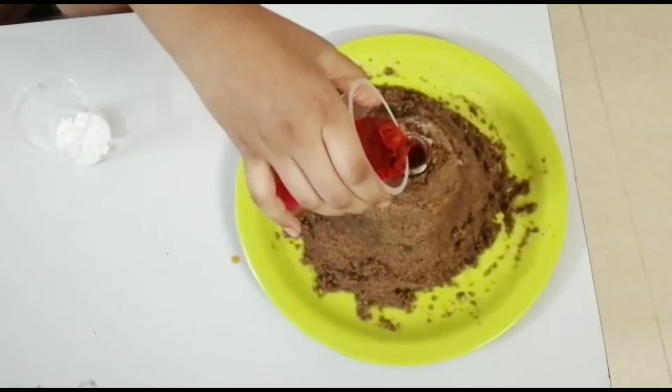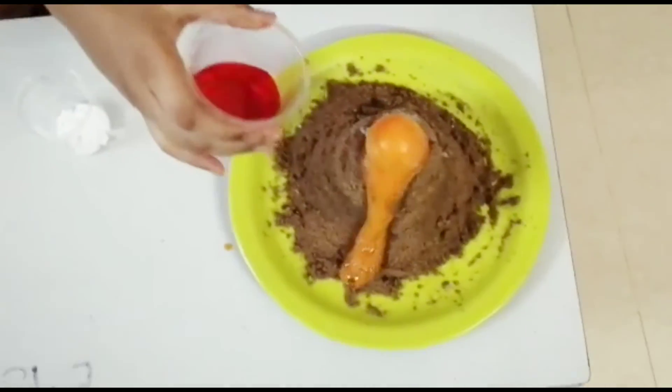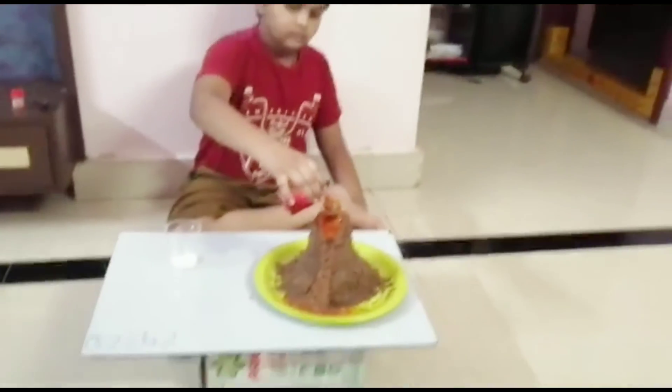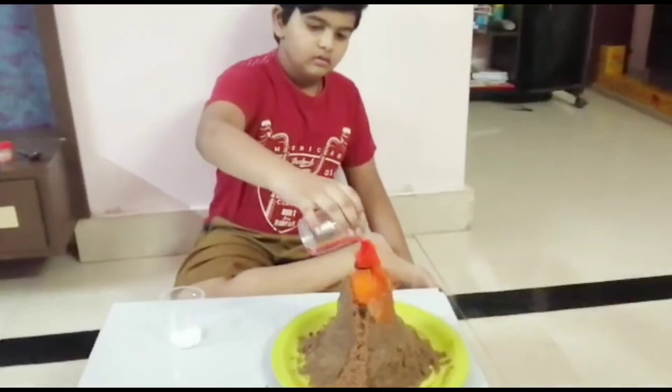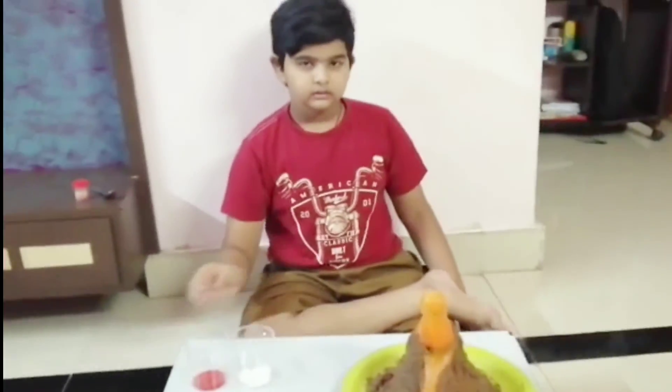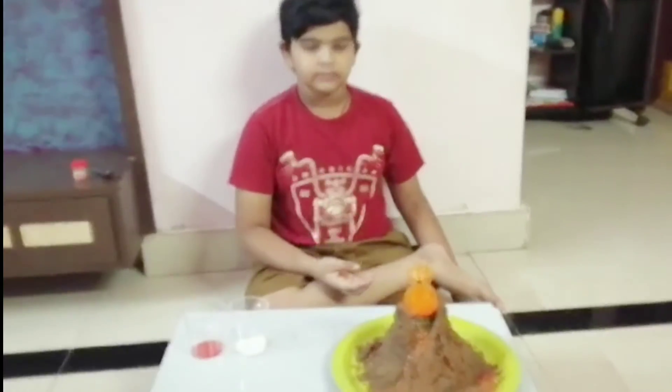Now, watch what will happen. The volcano is erupting. This is the volcano experiment.